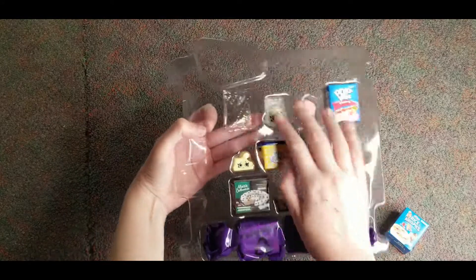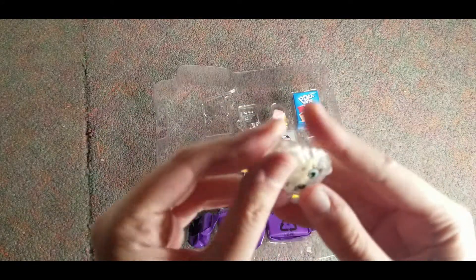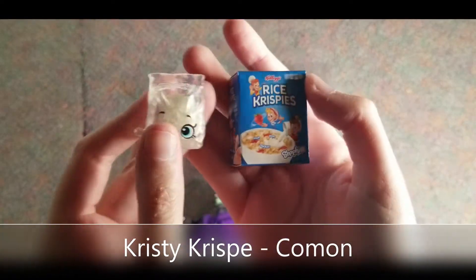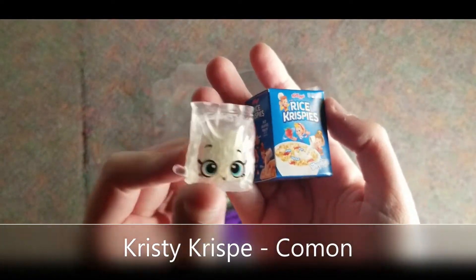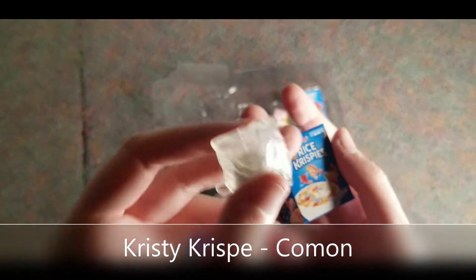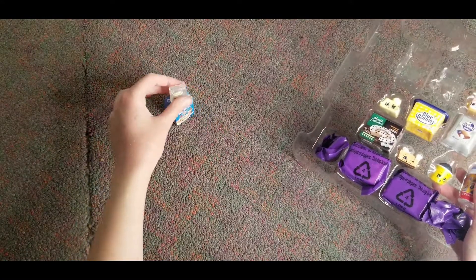Oh this is so cute. Okay so this is the Rice Krispies one. And that's so cute, look at that. It kind of moves in there. That's cute. We're going to put them right here.